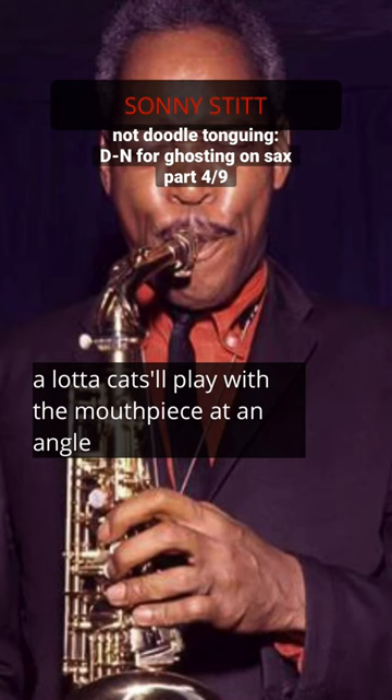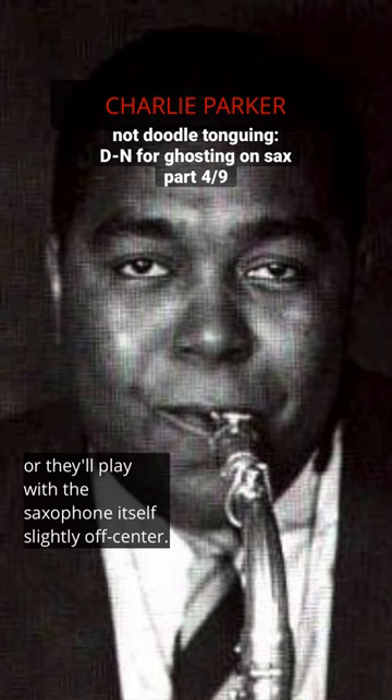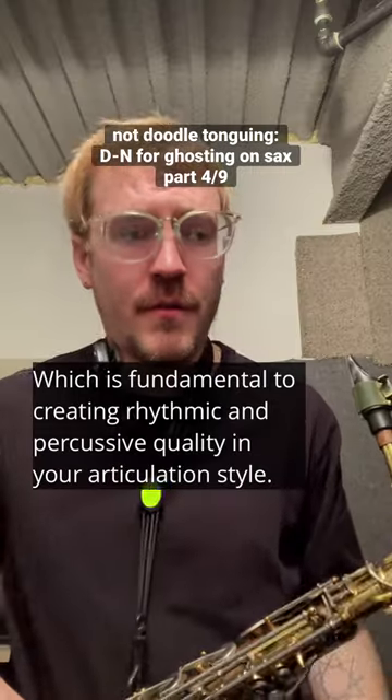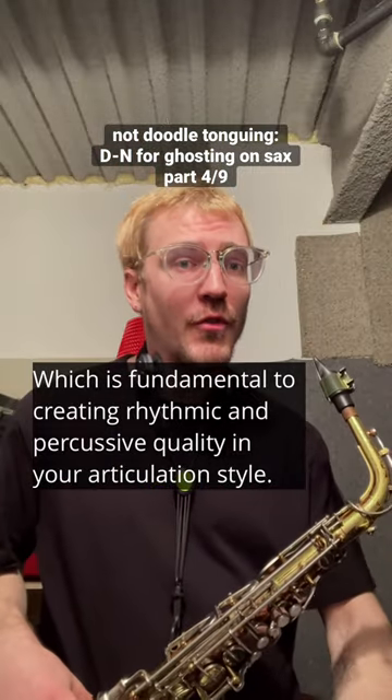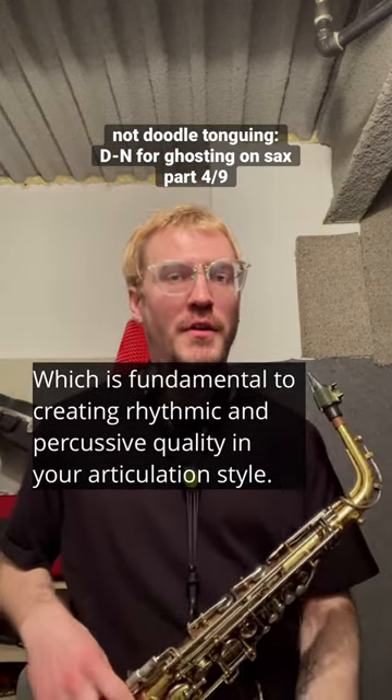A lot of cats will play with the mouthpiece at an angle, or they'll play with the saxophone itself slightly off center. It's easy access to that ghosted sound, which is fundamental to creating rhythmic and percussive quality in your articulation style.